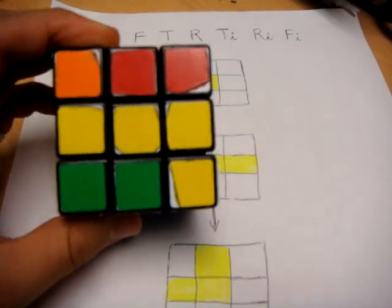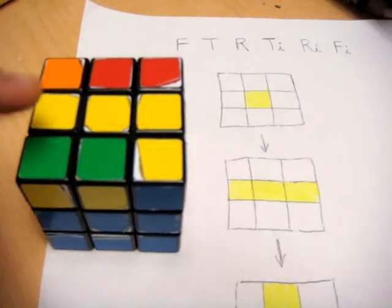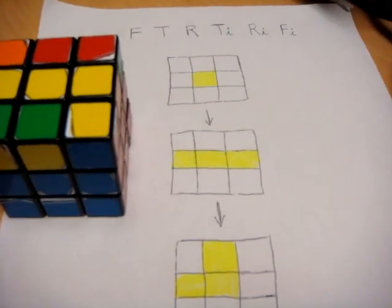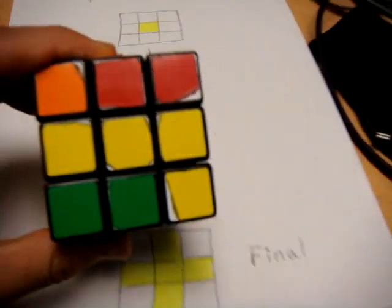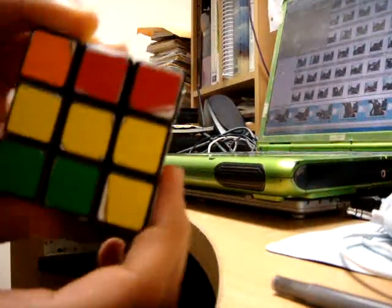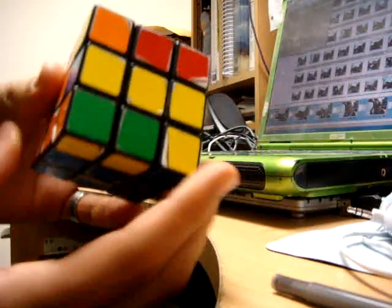Looking at the cube I have, focusing just on the edge pieces with the central piece, you can see that I have the line. So I need to do the move twice in order to get to the cross. When holding the line, you want to orient it so that it's horizontal.